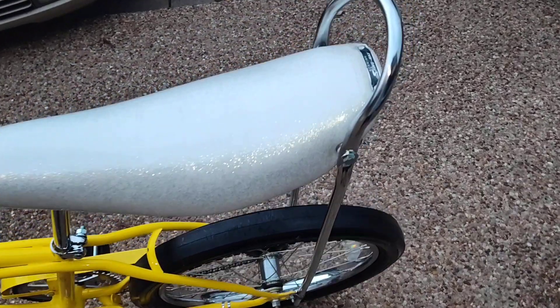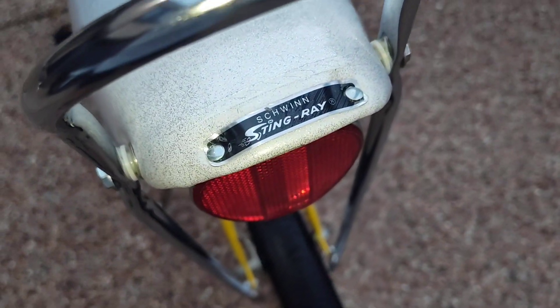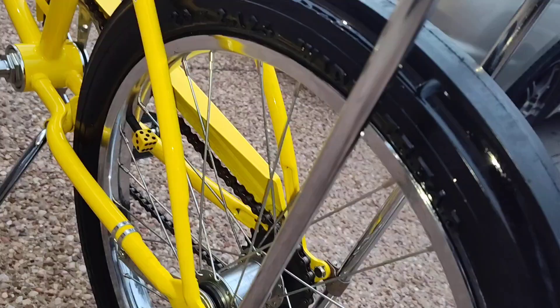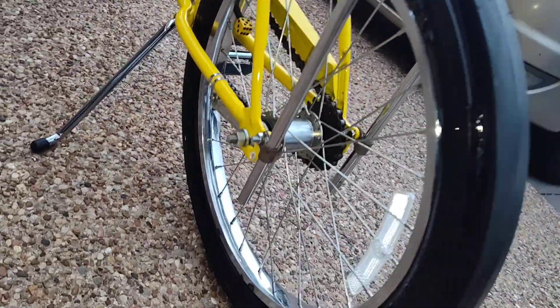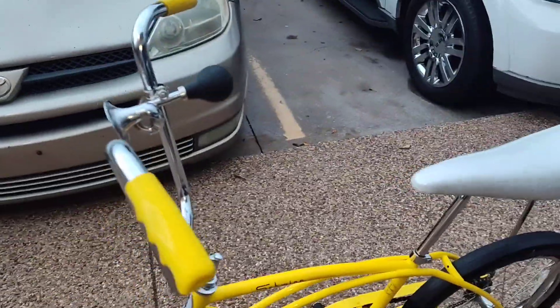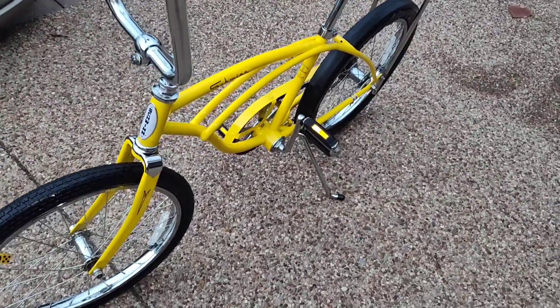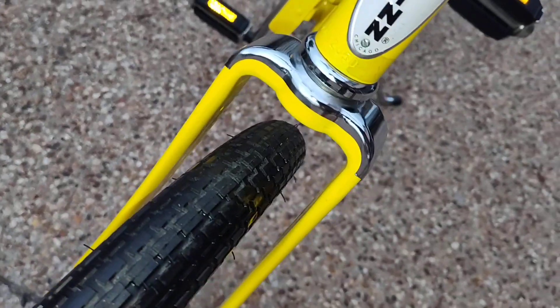This thing is A1. It rides great — even the front forks are heavy, very well made.